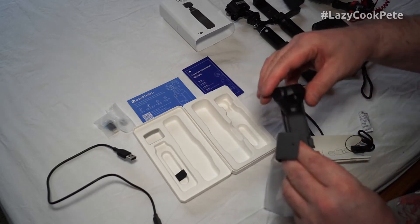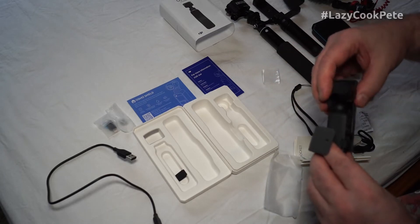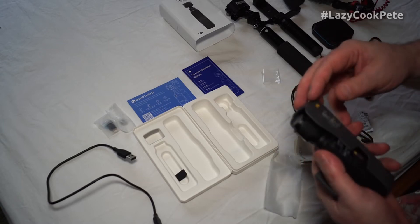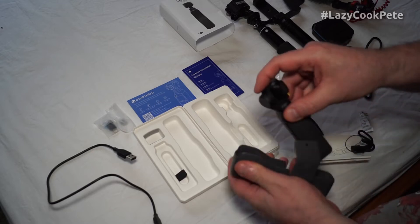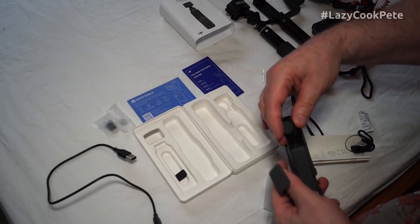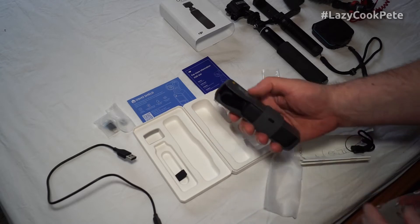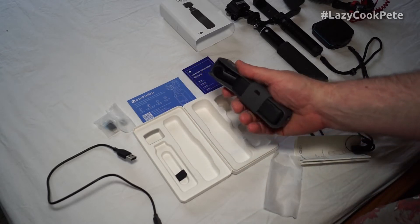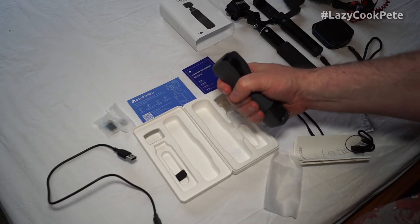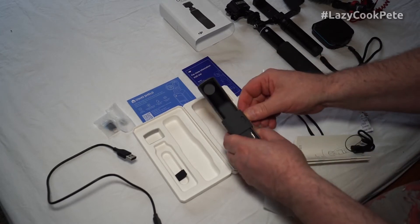I'm still getting used to all this. It just fits in neatly like that, so that's it for carrying. As you can see, it's really quite a useful, beautiful, pocketable item - and that is the size of it, folks.